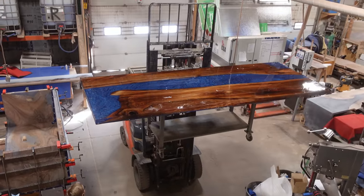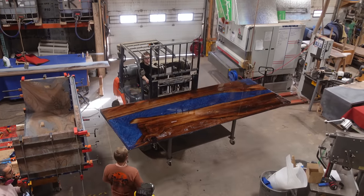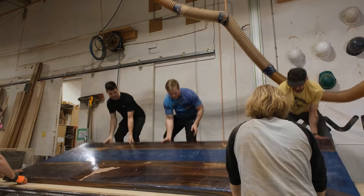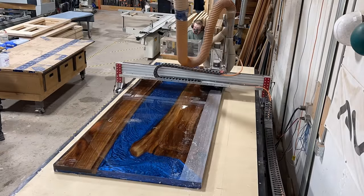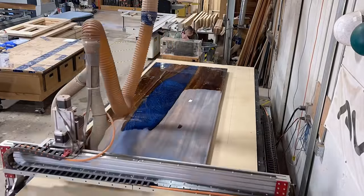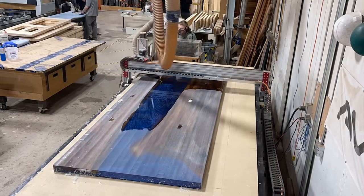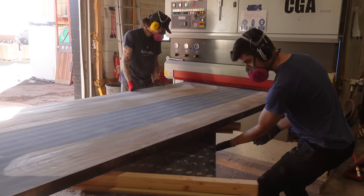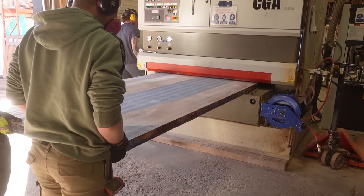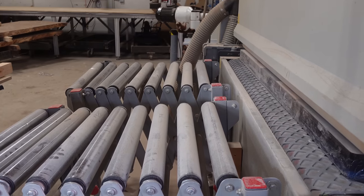We use our forklift to get the piece downstairs and onto our CNC machine to remove the excess layer of resin left from the pour. We often get questions about why we pour this excess layer — a lot of people think it's wasteful, but by pouring it all at once it lets us fill in a majority of cracks and voids in a single shot. Since we're a manufacturing business and labor is our biggest cost, the overpour saves time, and spending a little more on epoxy ends up being cheaper than the extra labor.